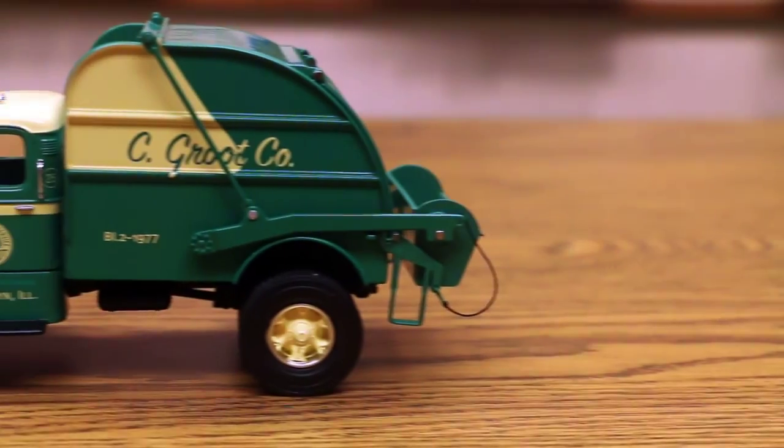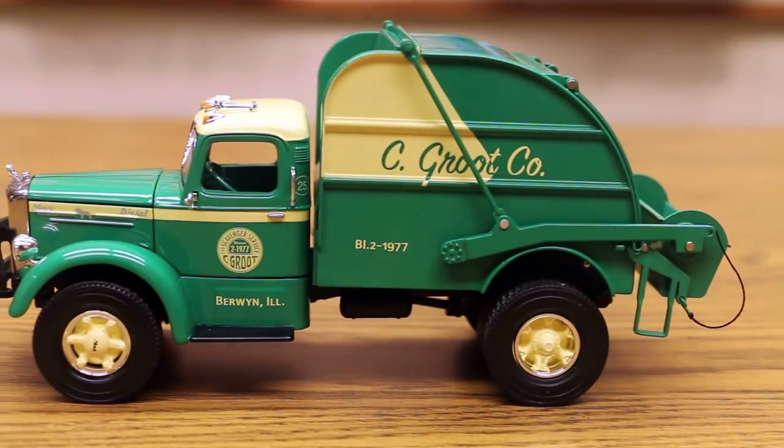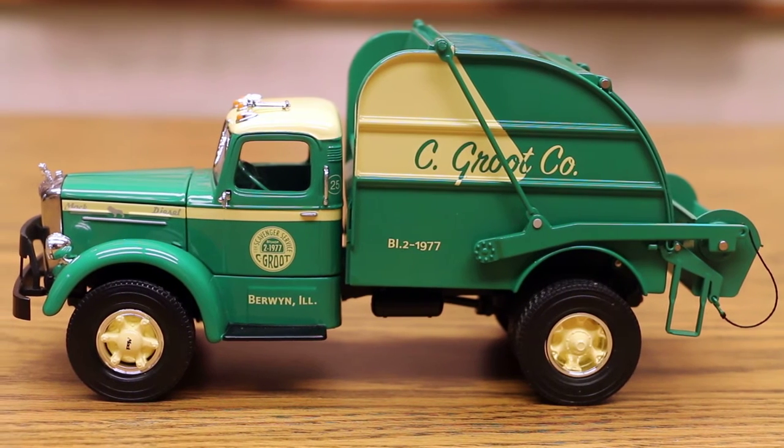The unit measures 8 inches in length, 3 inches in width, and stands 3 and three-quarter inches high. We recommend this replica for collectors ages 14 and older.